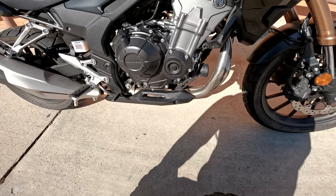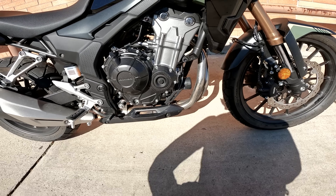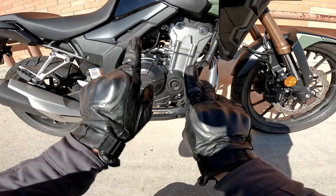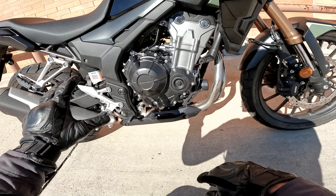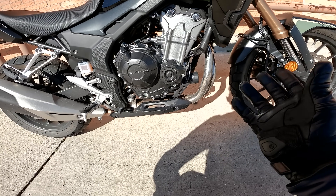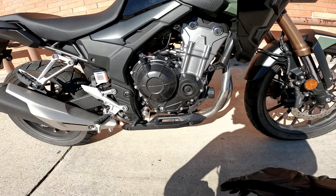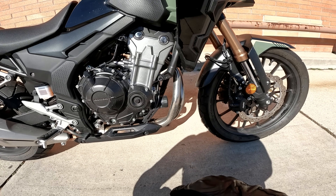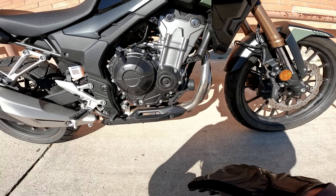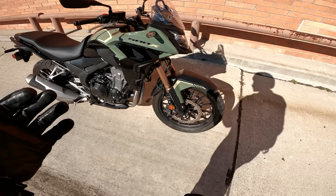The Honda CB500X is a 471cc parallel twin with a 180-degree crank — so the pistons go up and down opposite each other. Pretty basic chassis architecture; it's not a wildly expensive bike and therefore the basic build is pretty simple. But I think Honda's done a pretty good job adapting this power plant and basic chassis to an adventuresome-looking thing.